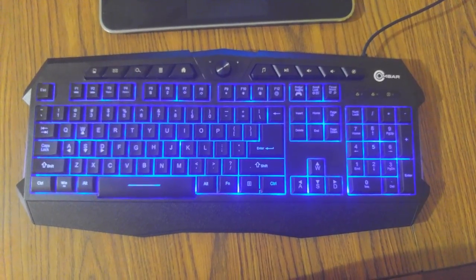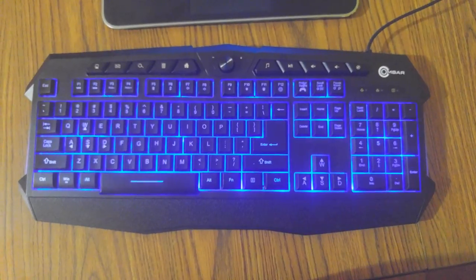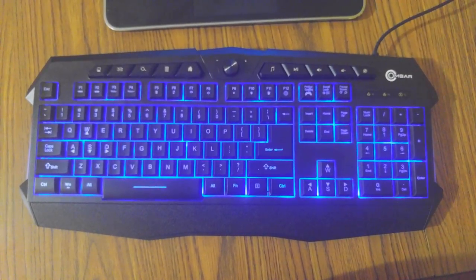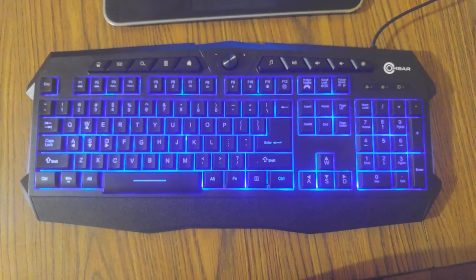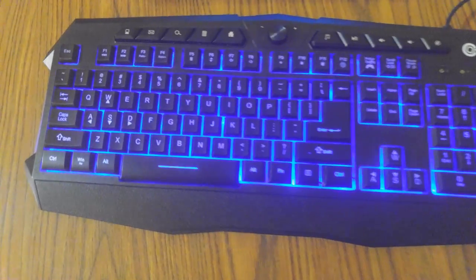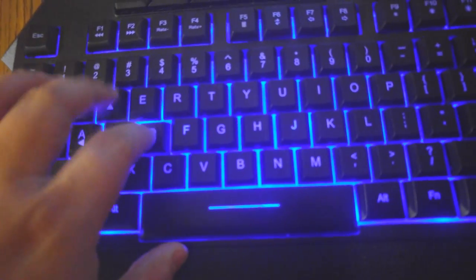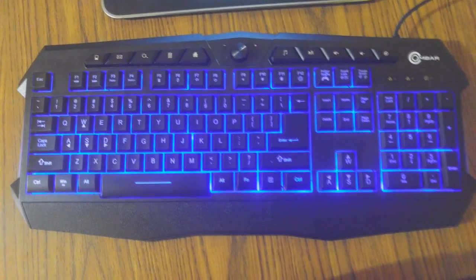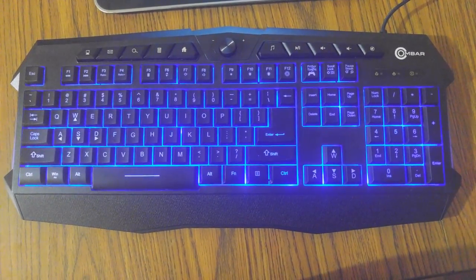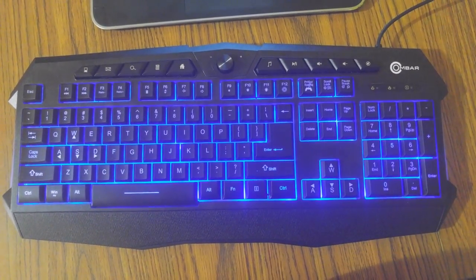Hey guys, what's going on? In this video I want to talk to you about the Onbar gaming keyboard. This is probably the most beautiful and most comfortable keyboard I've had out of all my keyboards. The keys are extremely smooth — let me zoom in so you can see. The keys are just super easy to press. They're not like my Alienware where it's kind of sticky. Even though I did love that keyboard for a long time, compared to this one I definitely go with this one, and for the price it's not bad at all.